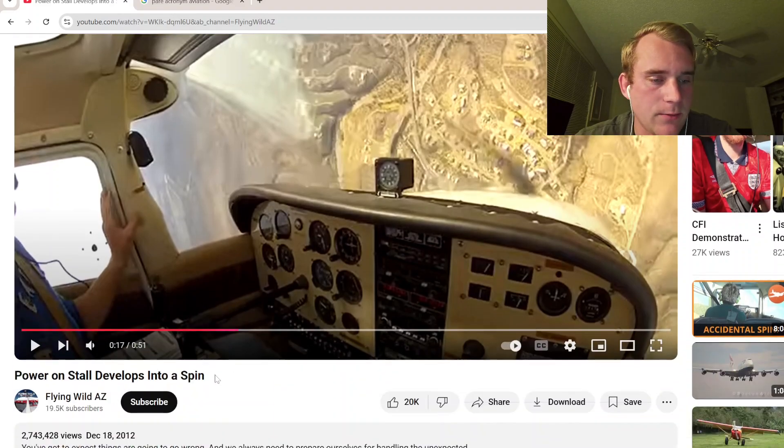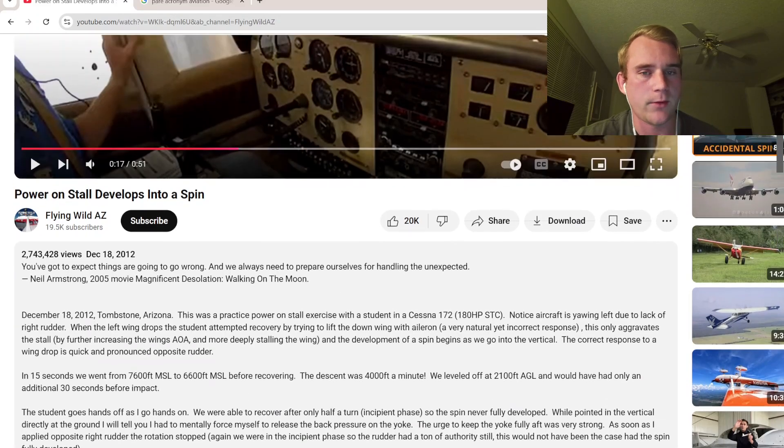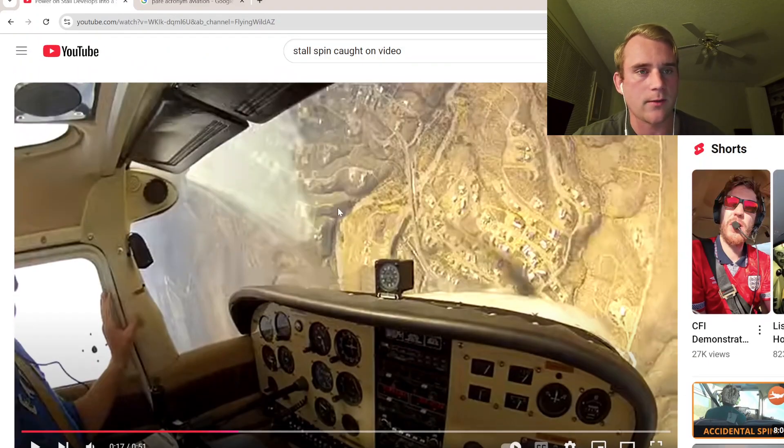This was a really good video, I actually really enjoyed this. Props to Flying Wild Arizona — this was a really great breakdown, and you don't really get footage like this surprisingly. All right guys, I'll see you.